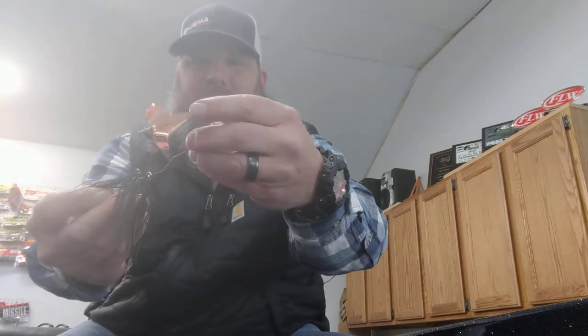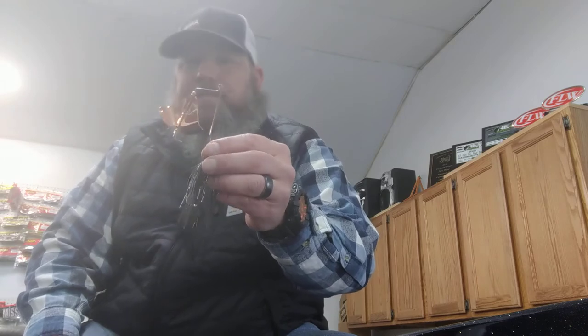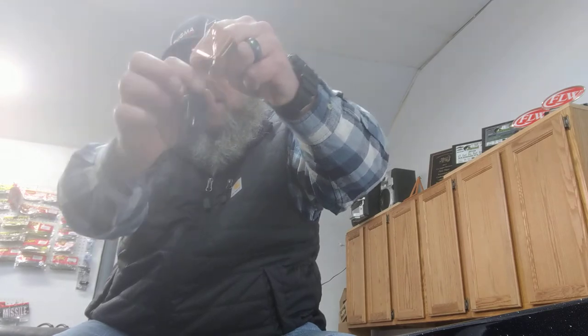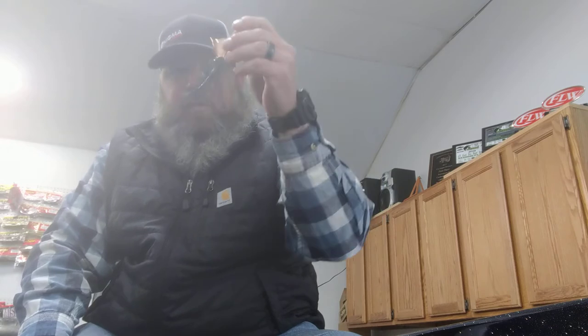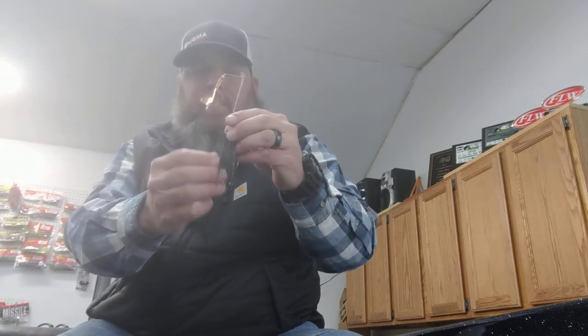I put a bead at the top and a bead at the bottom, and it gives a unique sound. Take it out of the package and throw it — it might not be the exact sound you want, but with those two beads it's unique compared to others. If you still want to modify it, knock yourself out. The skirts are still the minimalistic style — I don't think you need full skirts. I've cut them as thin as I possibly could in this rubber so they just flow. These buzz baits are the deal — these things are awesome.